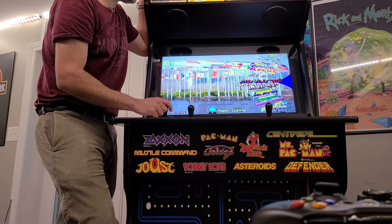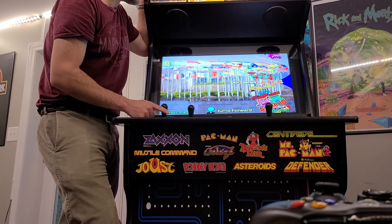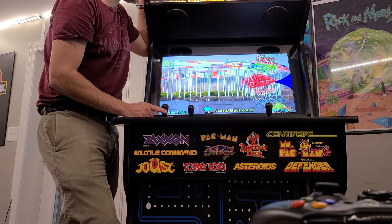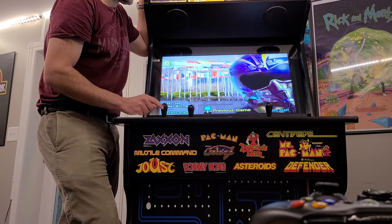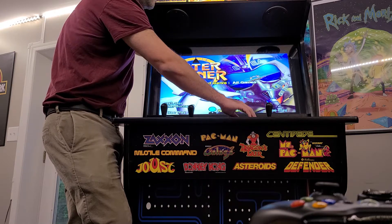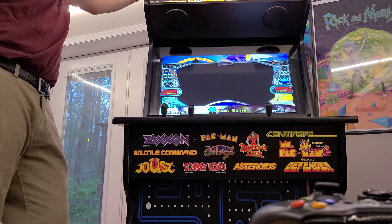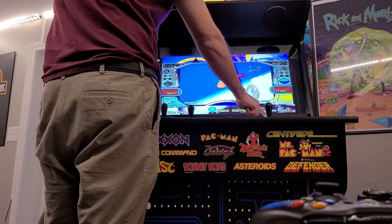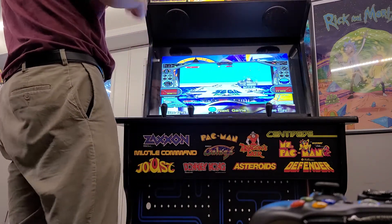If I wanted to play a game, almost all of these work. Let's go back and do something most people are familiar with — After Burner. Press the button, it loads up. I've got the sound turned off to make things easier, but here we go: After Burner 2. Coin up, push the start button, here we go.